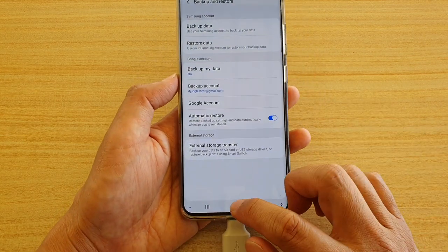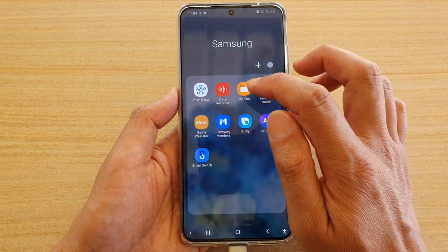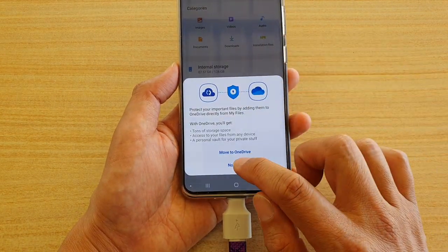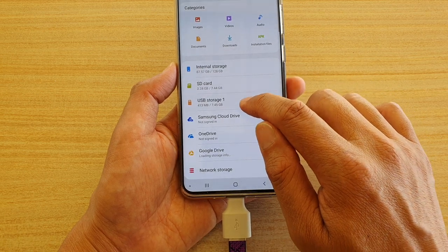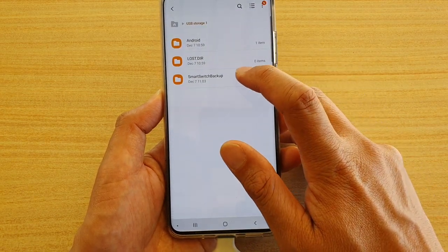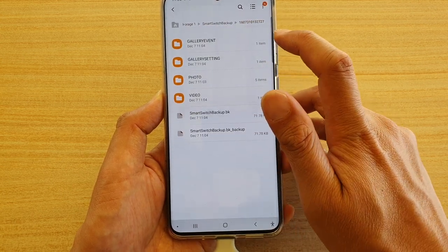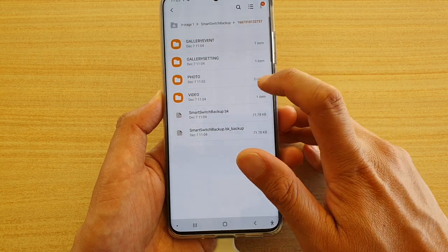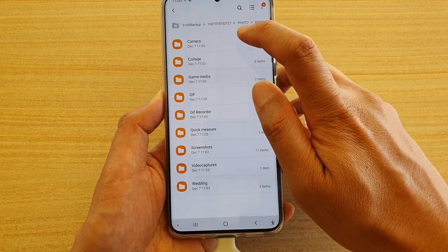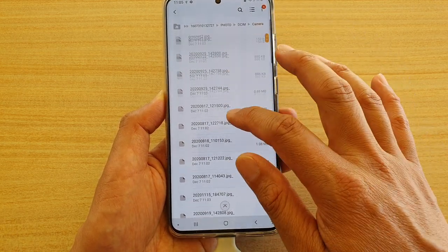You can verify the transfer by opening your apps. From your home screen, swipe up, go into Samsung, and tap on My Files. In My Files, go down and tap on USB Storage — tap on USB Storage 1. Then confirm by going to the backup folder. You'll see Smart Switch Backup with one item. Inside you'll find six items including gallery, event settings, photos, and videos. Going further in, you'll find the camera folder with all the backed-up images.